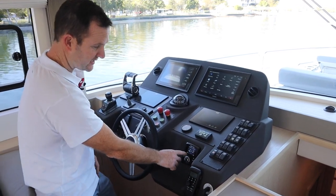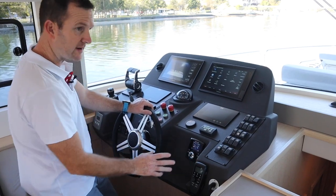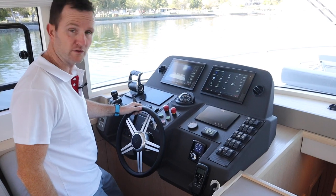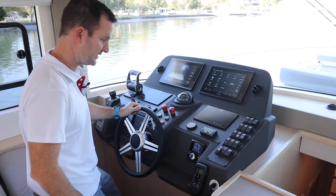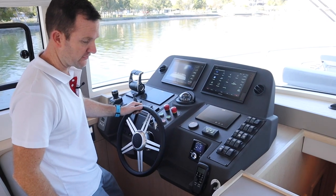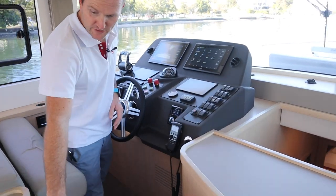We've got a Zip Wake system here — this is the trim tab system that Serena use. It's all automated; it controls the pitch and roll of the boat, a very nice feature. Finishing off with the VHF radio, nicely positioned on our starboard side.